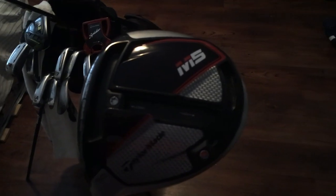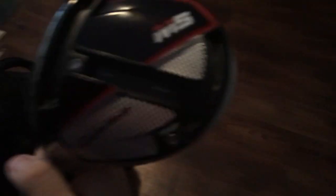A brand new addition to the bag is my driver — my TaylorMade M5. The thing is a game changer. I have the Hazardous Smoke extra stiff shaft. It's actually cut down a half an inch too.